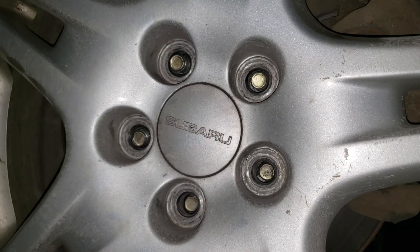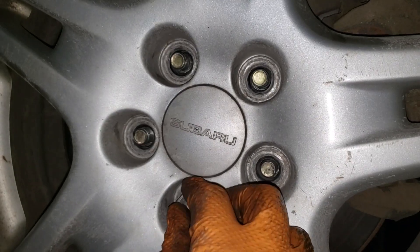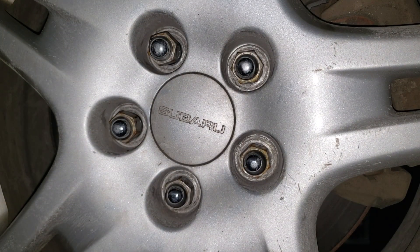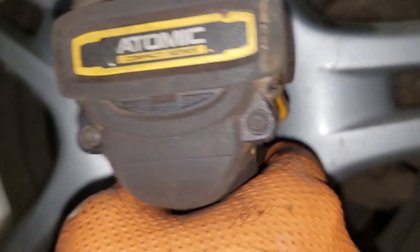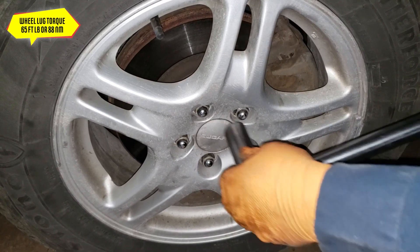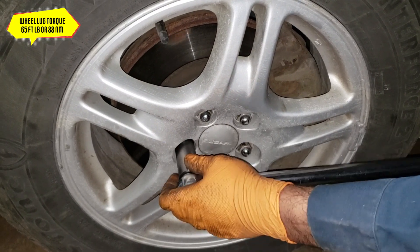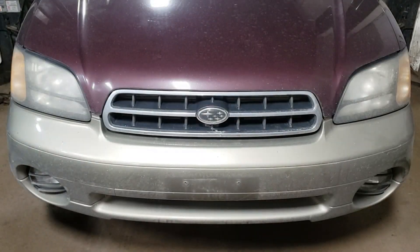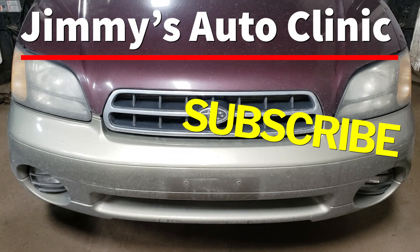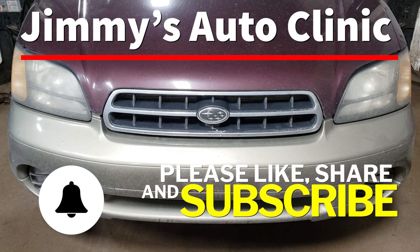Get your wheel, slap it on the car, thread your bolts up by hand, push the wheel into the hub and fire away. Get your torque wrench, set it to 65 foot-pounds or 88 Newton-meters and torque the lug bolts. That's pretty much all she wrote — all that's left is to take it for a test drive, make sure all is well in Subaru land, and you're good to go. Hopefully you found the video entertaining and insightful. Please like, share, and subscribe — hit that notification bell, and thanks for watching.